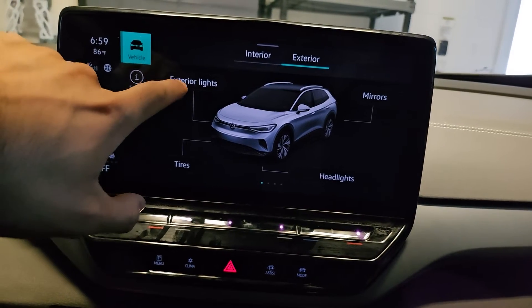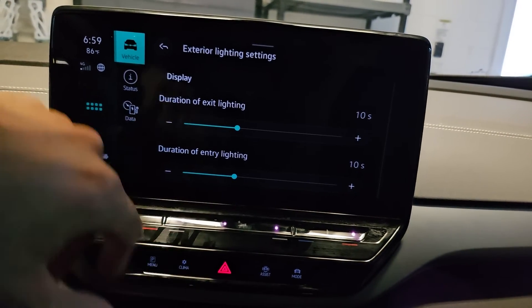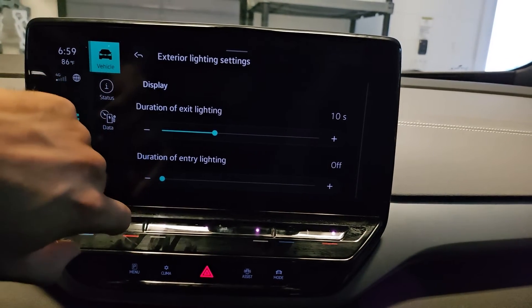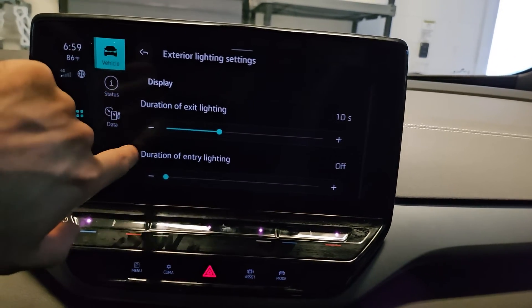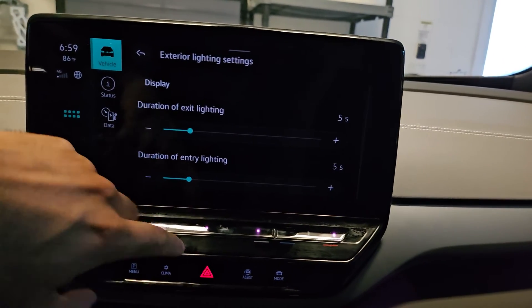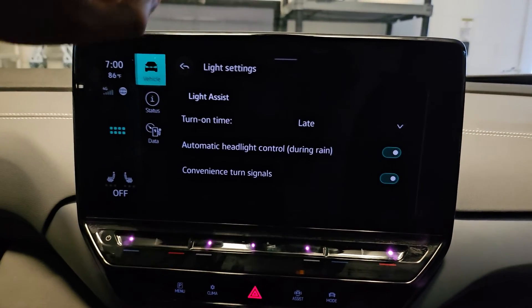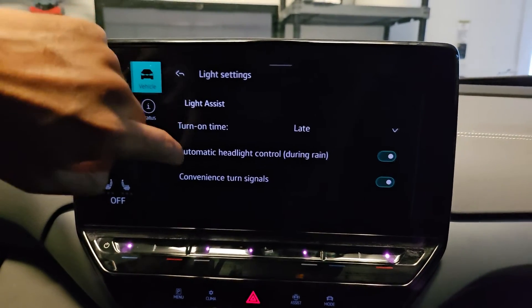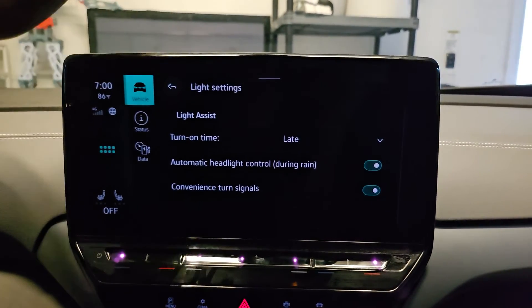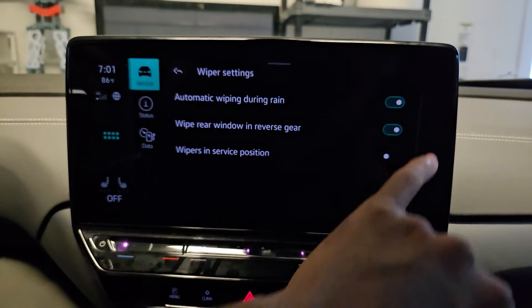Again in vehicle, let's look at the exterior lights. This is the display for the duration of the exit light or entry light — you can turn it to off, or have it play for five seconds if you want. But the longer it's on, the more battery life it's going to kill. There is rain sensing for headlights too — you could turn that off. And then there's rain sensing for the actual wipers, and you can turn that off as well. Automatic wiping during rain — turn it off.